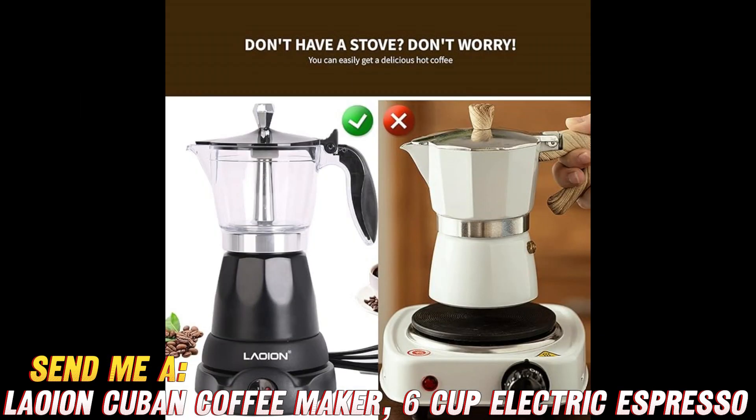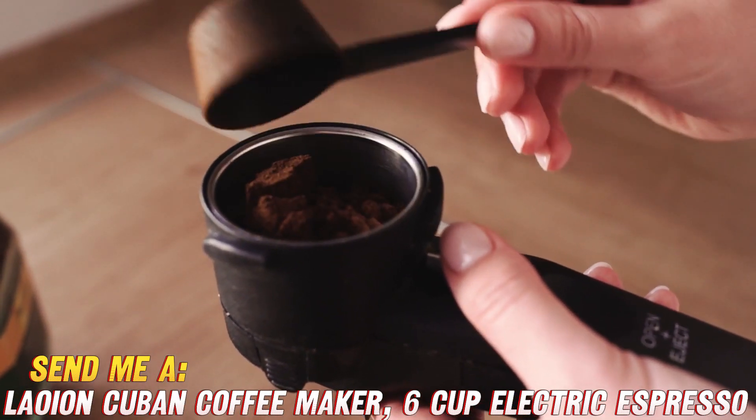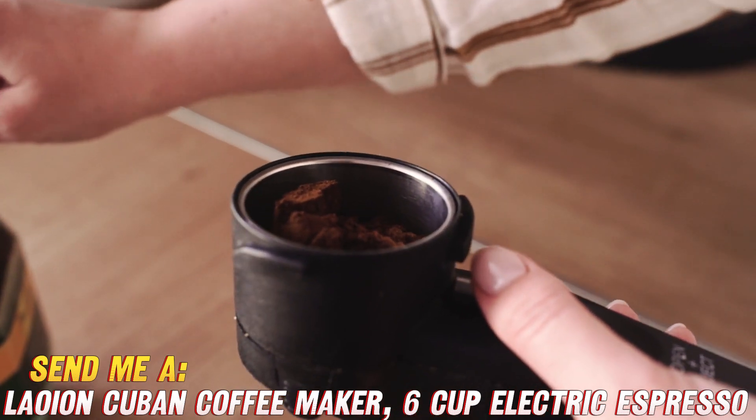This six-cup electric espresso maker is not just a pretty face. It's a multitasking marvel, perfect for home or travel. Imagine sipping on a delightful cup of joe while soaking up the sun on your balcony, or packing it up for a weekend getaway. Talk about convenience.